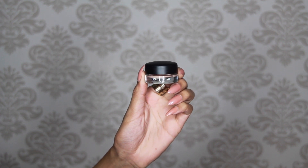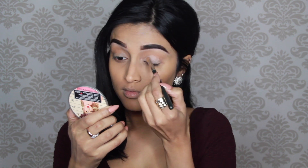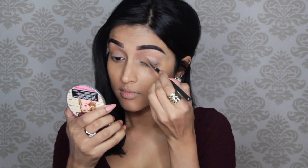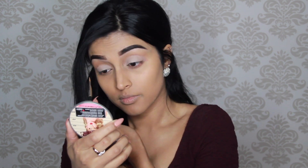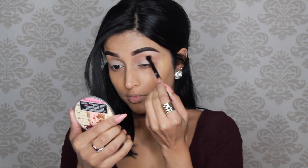Then I'm going to use this paint pot by MAC in Painterly and I'm going to apply it with a concealer brush all over the eyelids to prep them for eyeshadow. For eyeshadows I'm going to use the Anastasia Beverly Hills Modern Renaissance palette, and for this look I'm only going to use two colors.